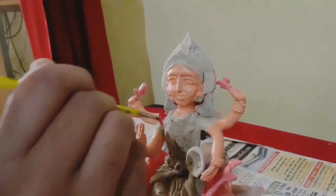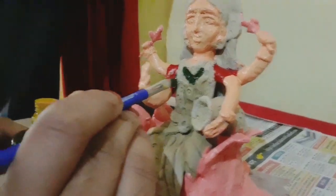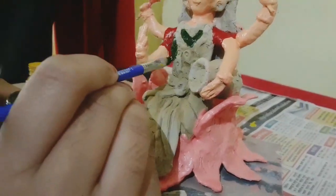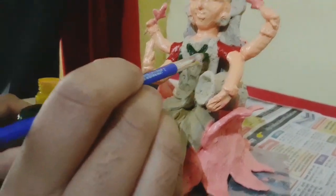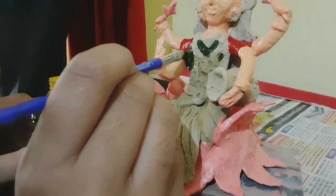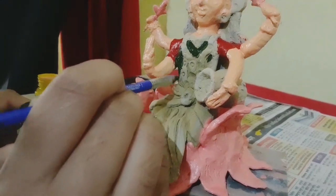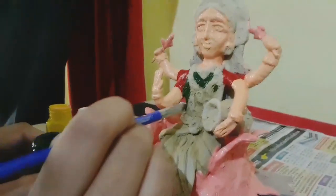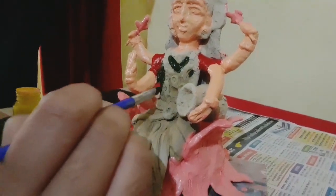The color for the sari — hirva (green) color — and the blouse — lal (red) color. For the blouse, give it the color you want. You can apply whichever color you like to make a very beautiful murti (figurine).